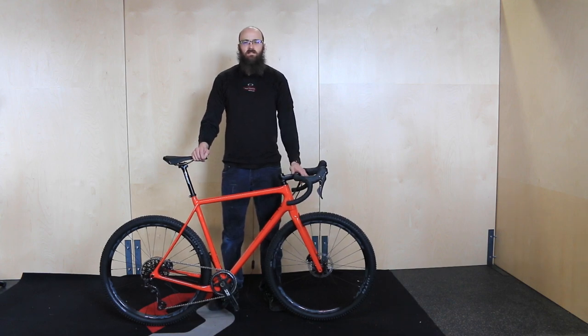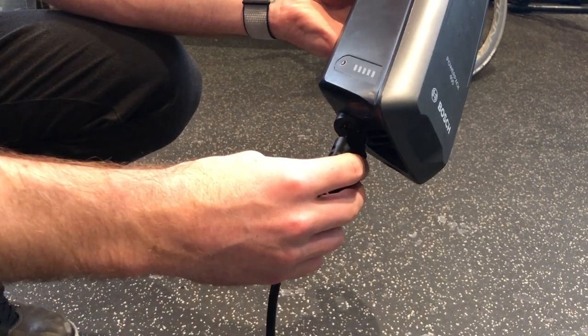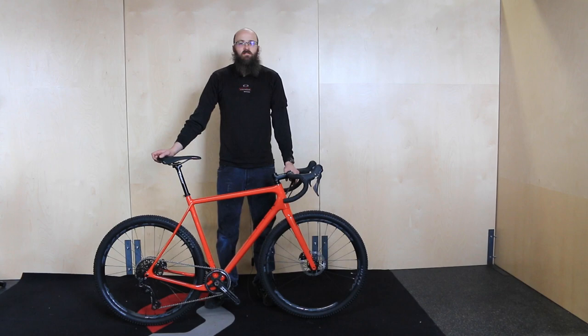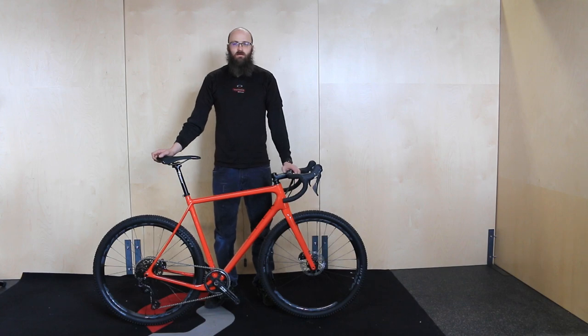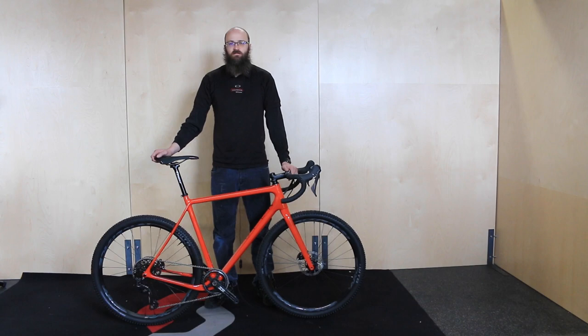If your bike has Di2, e-tap, or is an e-bike, please be sure to top off the batteries before you go on your first ride. Thanks for watching our video. If you have any questions about assembling your bike, please call us at 801-364-0344 or send us an email to info@contenderbicycles.com. Please be sure to check out our website for more info about the products we carry and the services we provide.